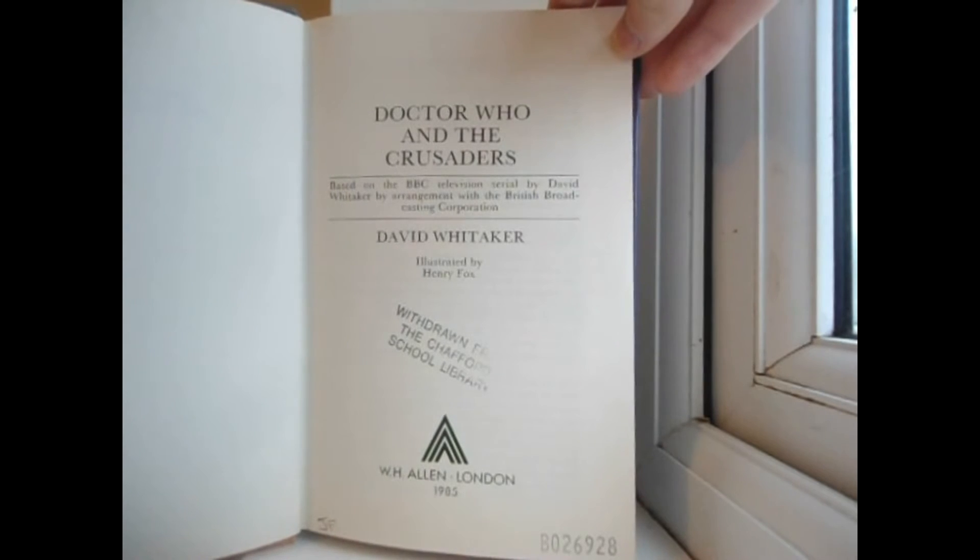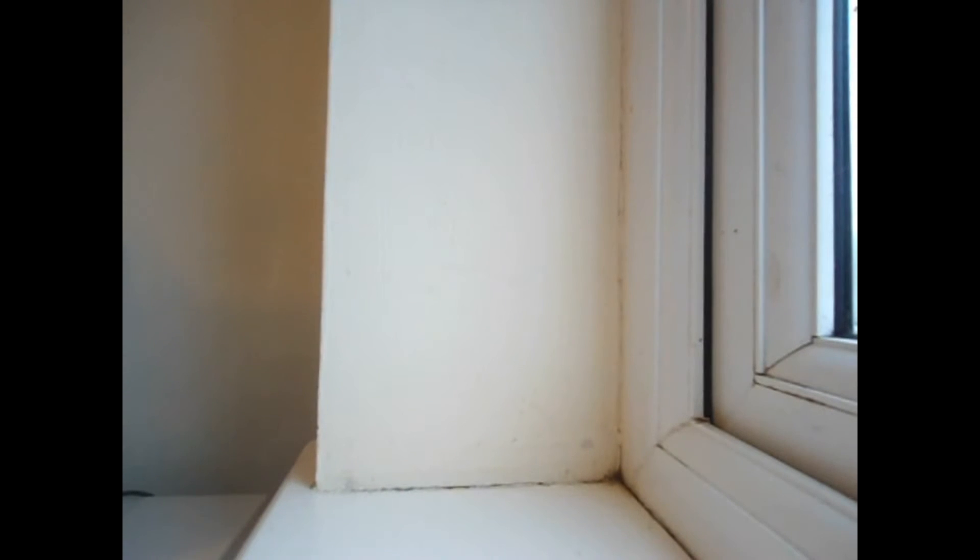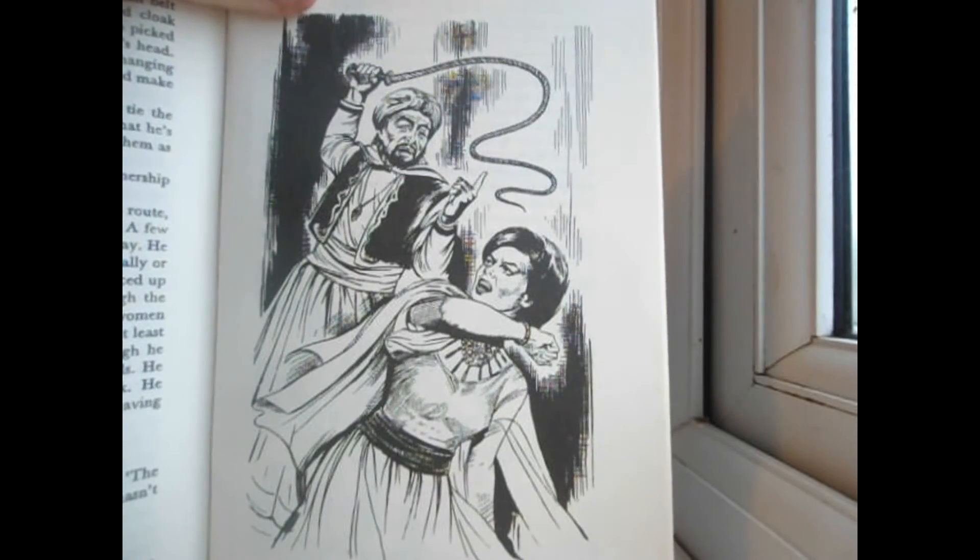Not the most exciting of blurbs ever. For the innards, we have just some blank pages, then Doctor Who and The Crusaders — based on the BBC television serial by David Whittaker, by arrangement with the British Broadcasting Corporation. Illustrated by Henry Fox. W.H. Allen, London, 1985. This is a 153-page long Doctor Who book spread across a prologue and eight overall chapters. I would like to point out that this Target novelisation is one of the few with actual illustrations in it, and the illustrations are pretty good from what I can remember.